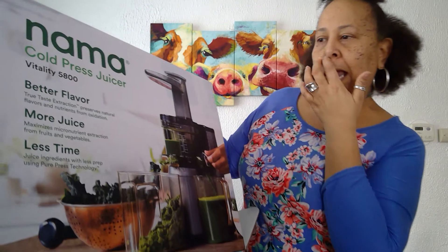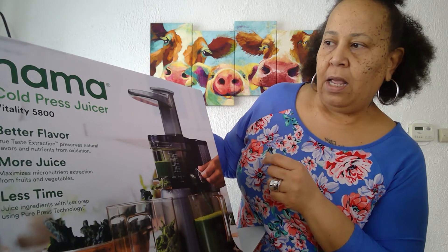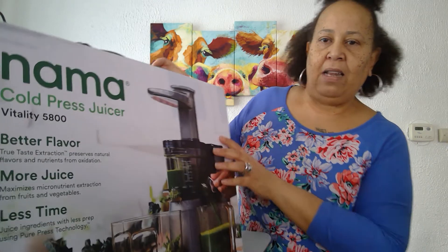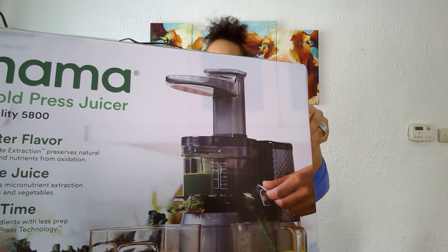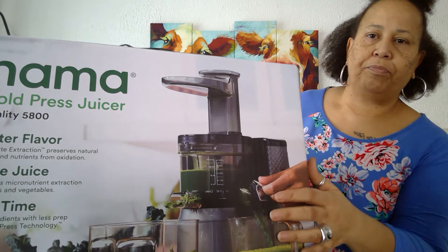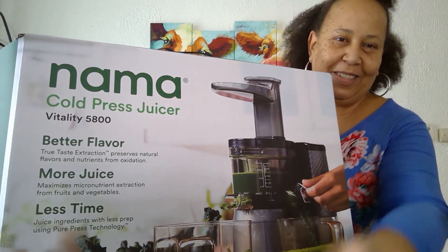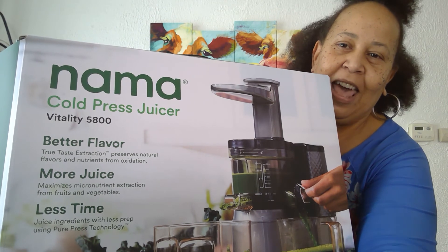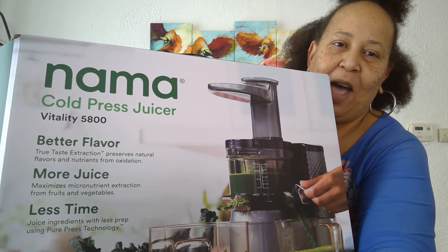I'll get back with you on how it goes. I'm going to actually do a video using it. It's the Vitality 5800 — so I'm thinking about what that means. Can't wait to use it! I'll schedule a video to make a juice. Alright, bye bye!